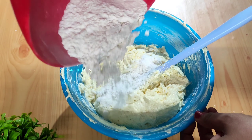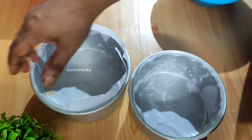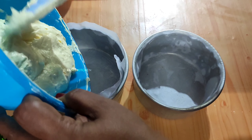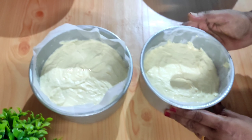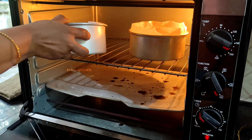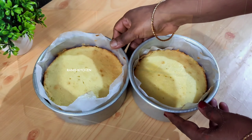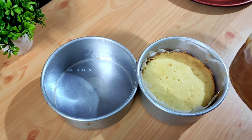Put the batter in the pan. I am going to add 2 pieces of butter paper. Put the batter in the pan. Preheat for 10 minutes at 180 degrees, then bake for 30–40 minutes.